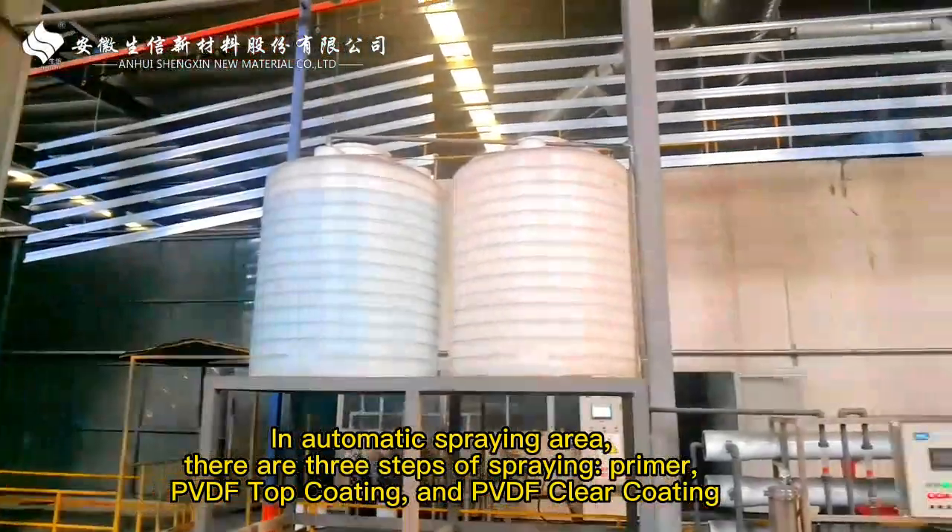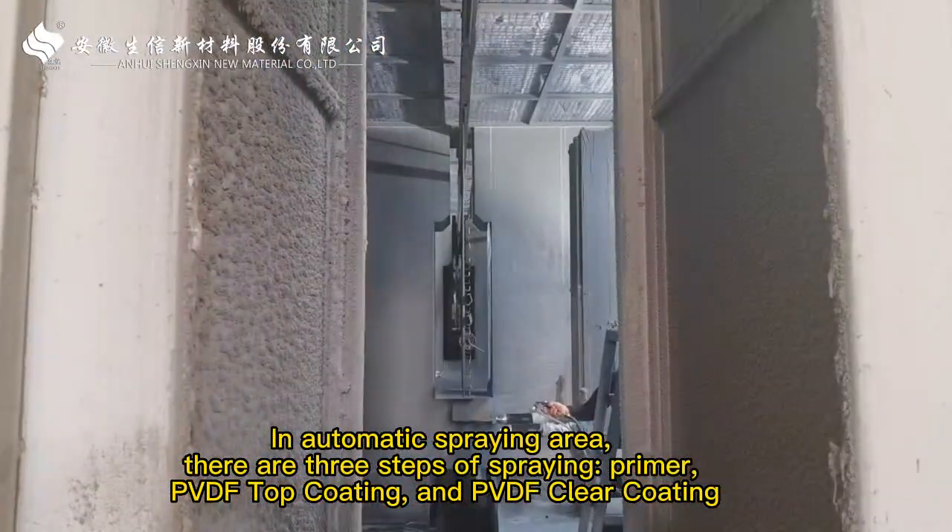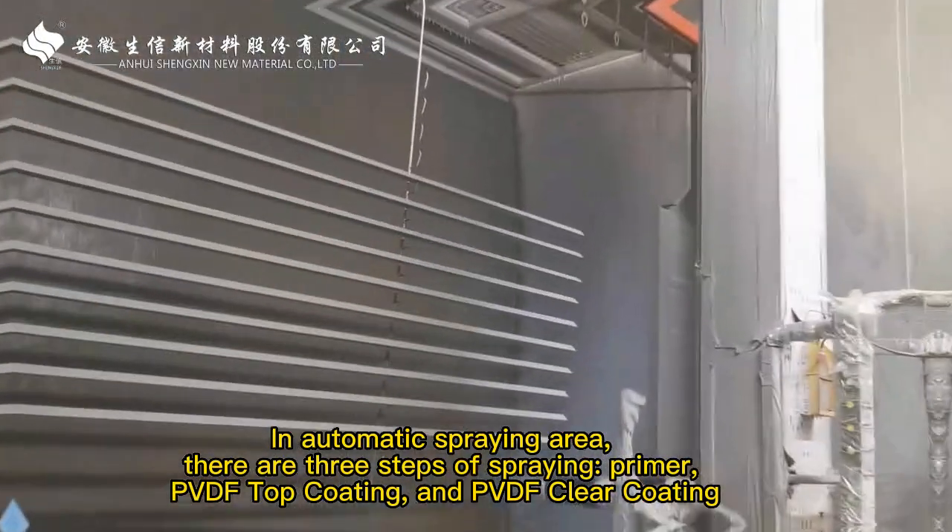In the automatic spraying area, there are three steps of spraying: primer, PVDF top coating, and PVDF clear coating.